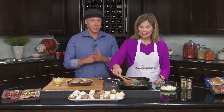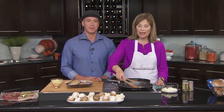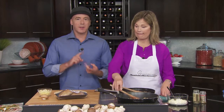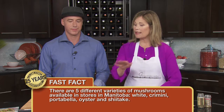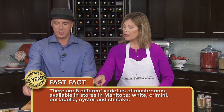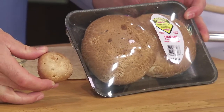What kind of mushrooms are we going to use in this one? This particular recipe, we are using a combination of white and cremini — two cups of each, chopped by hand with some onions added. There are five varieties of mushrooms available and grown in Manitoba: the whites, the cremini, and the third being the portobella, which is this guy.